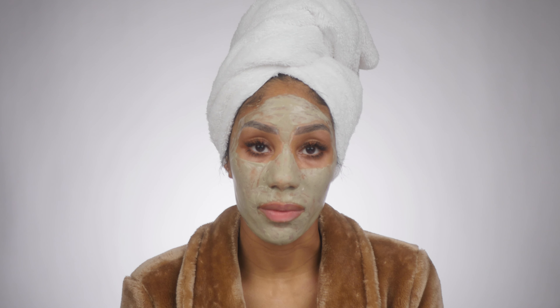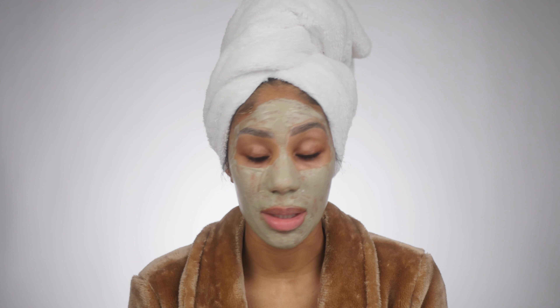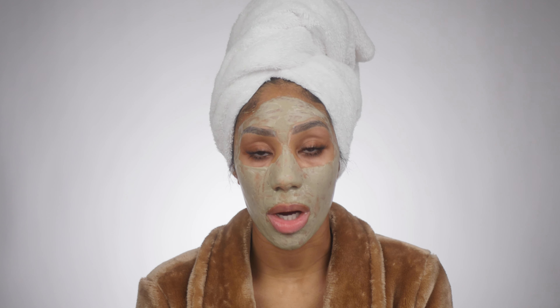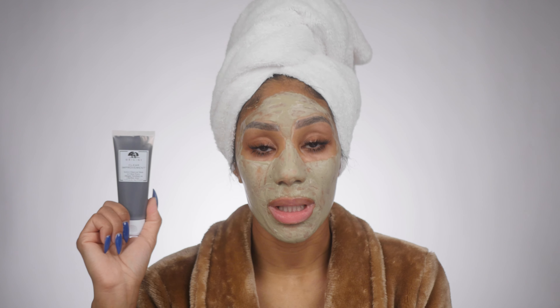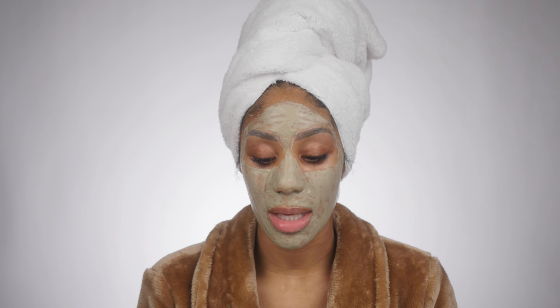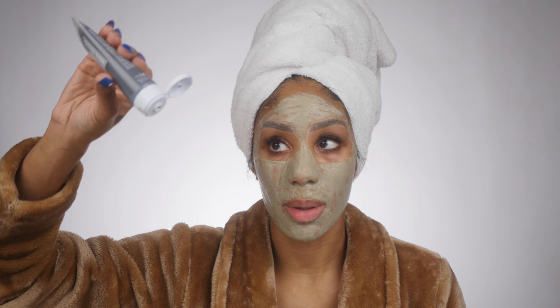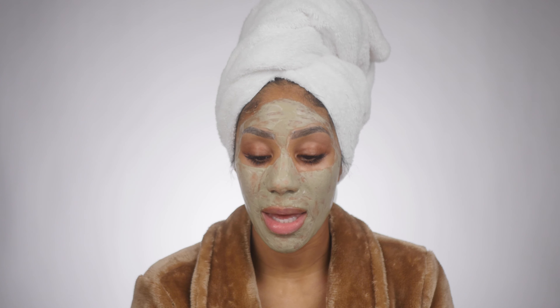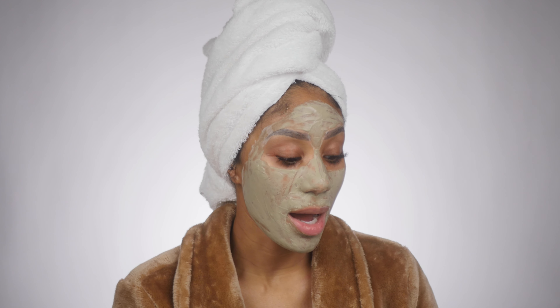Now I want to go over some of my other favorites. This next mask is a definite OG as well — I remember picking this up for the first time years ago and I still love it. It is the Origins Clear Improvement Charcoal Mask and it is very beneficial for oiliness, pores, dullness, and texture. It's your typical clay mask, ready to apply straight from the tube, and it dries down like a traditional clay mask, but the charcoal really helps with texture.